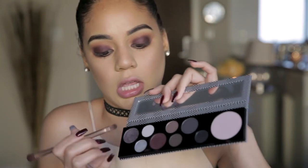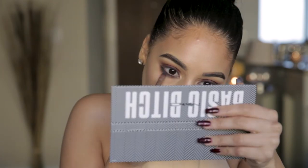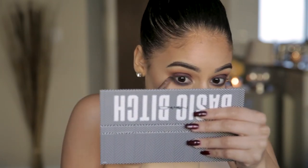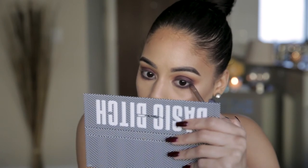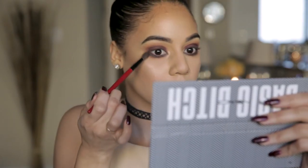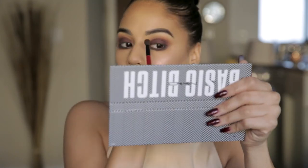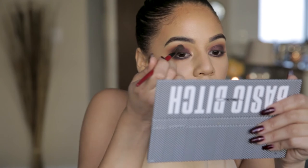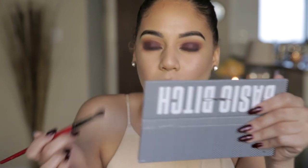I'm going to take this sparkly shade — it's almost like a sparkly charcoal — and put that on our lower lash line. You may not really be able to see it in the mirror, but this is really going to show up in pictures when the light hits you. Then just take a blending brush and blend everything together, and you're pretty much done with a last-minute blend.